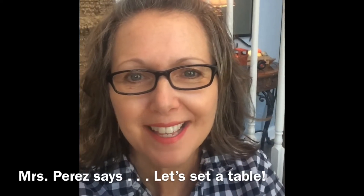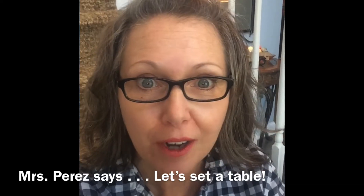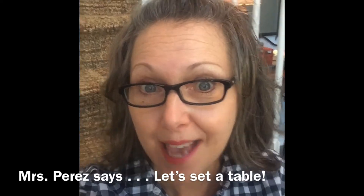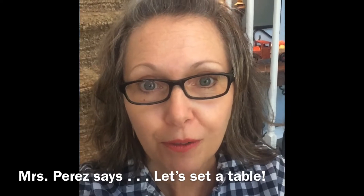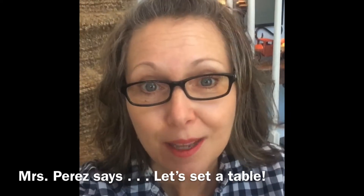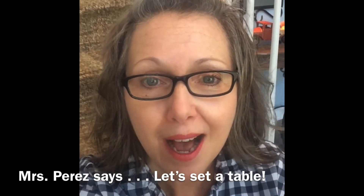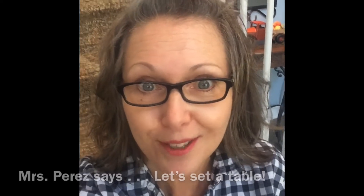Hi everyone, it's Mrs. Perez. I hope you're all happy and healthy and staying active, working hard. Today I decided to do a video on how to properly set a table. I thought that would be a nice thing to maybe do for your family for the holidays — something that doesn't cost anything except a little bit of time and maybe some skill. So with Thanksgiving and other holidays coming up, let's get started.